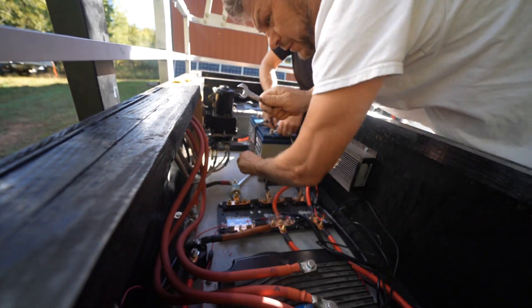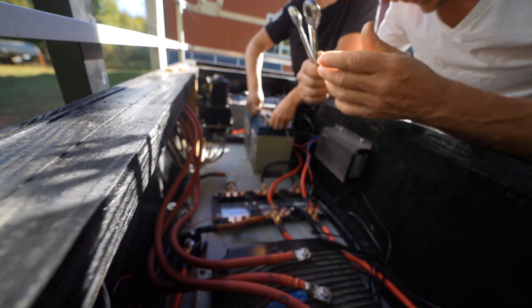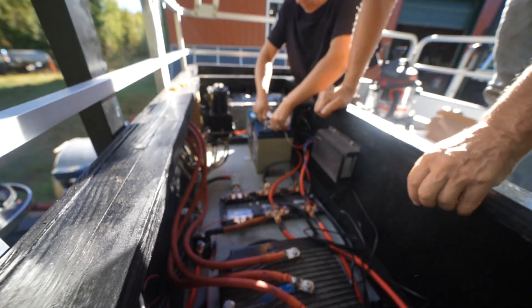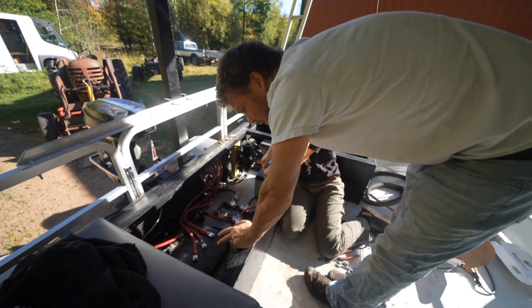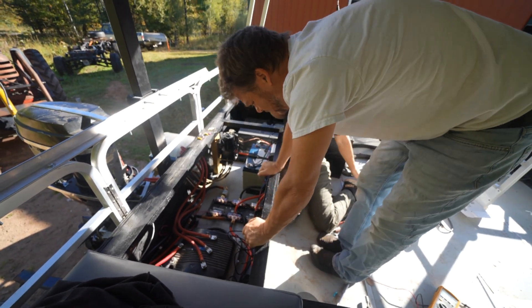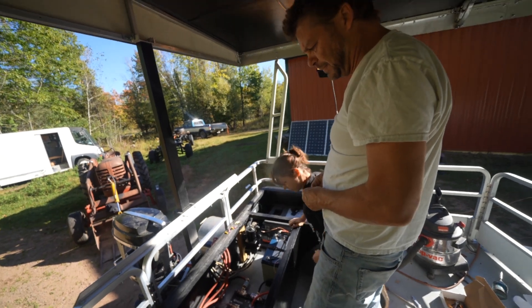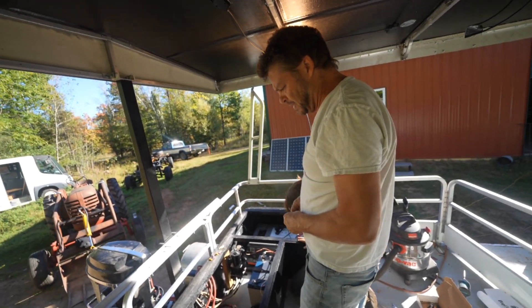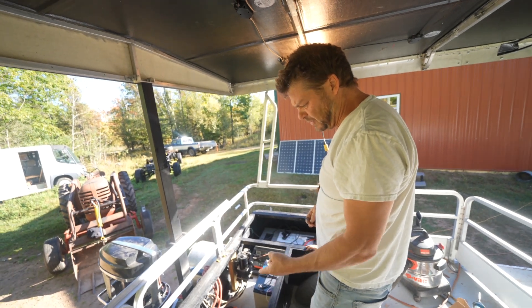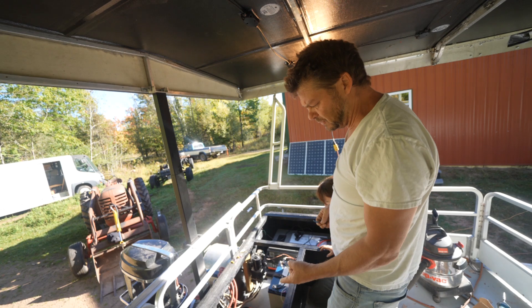That's one big fuse — 800 amps. That would protect us. In what scenario would that blow? If for some reason the motor controller or the motor shorted out and there was just lots of current being pulled. The batteries themselves can pull upwards of 300 amps for small periods of time, but we're only pulling 550 amps max with our controller. So 800 would mean you're definitely pulling more than the controller is rated at, so something's wrong.